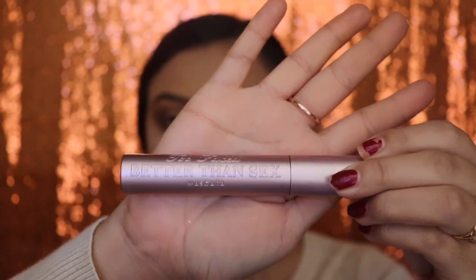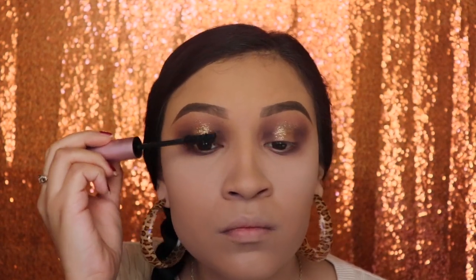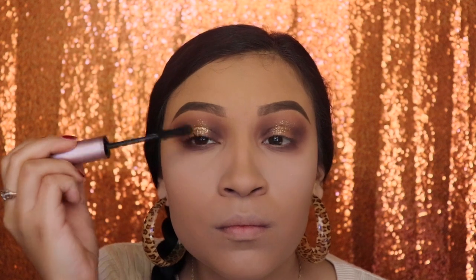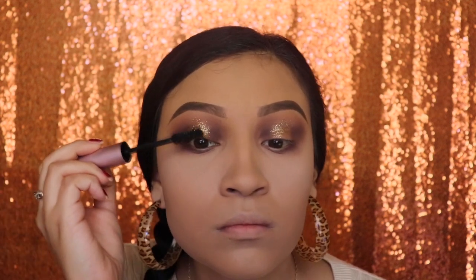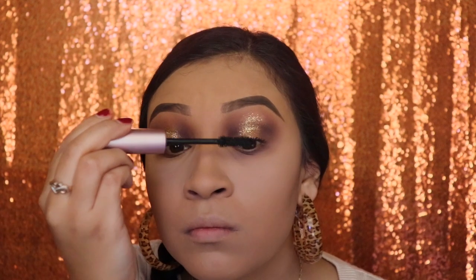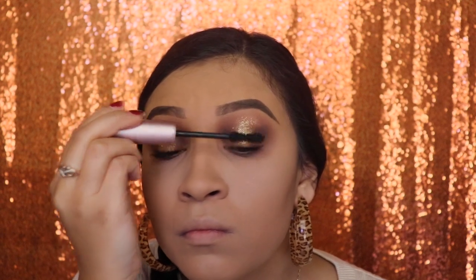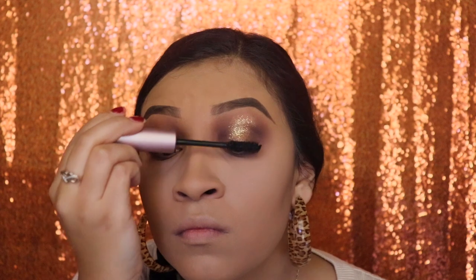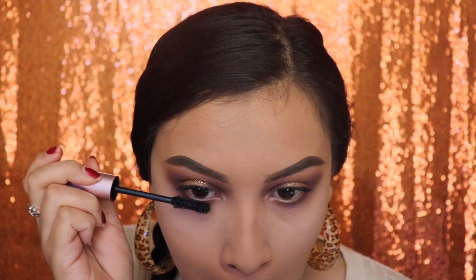Now I'm going in with the Better Than Sex mascara by Too Faced and I'm going to apply just a couple of coats so they blend in with my false lashes. Let's not forget to do our bottom lashes — no matter how short they are, they still give your eyes that extra pop.